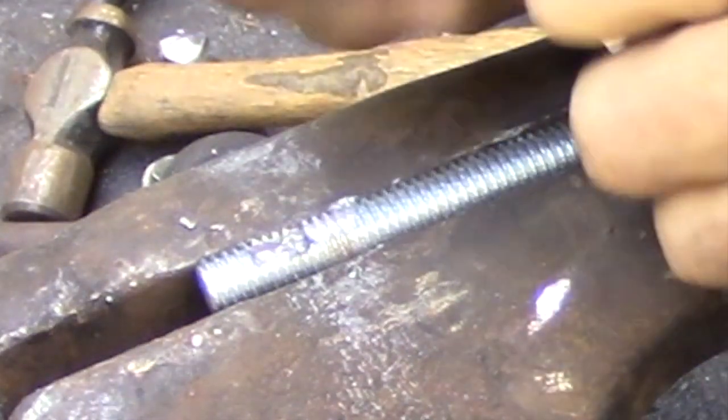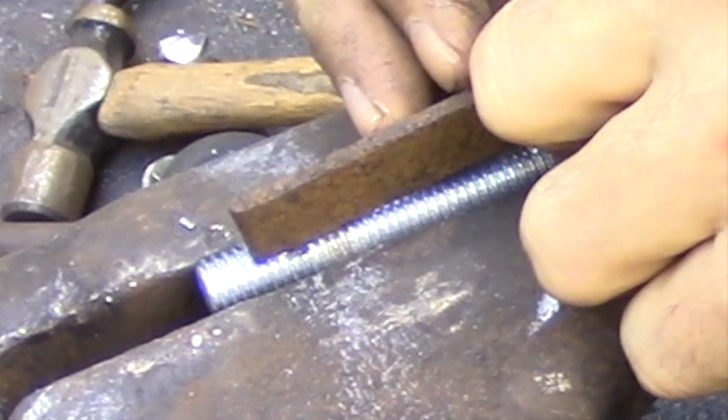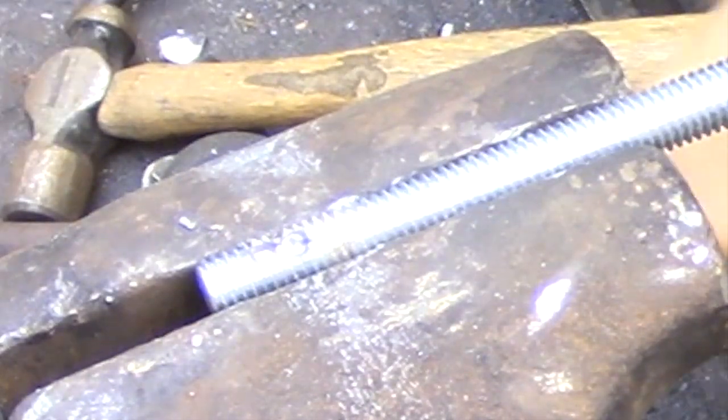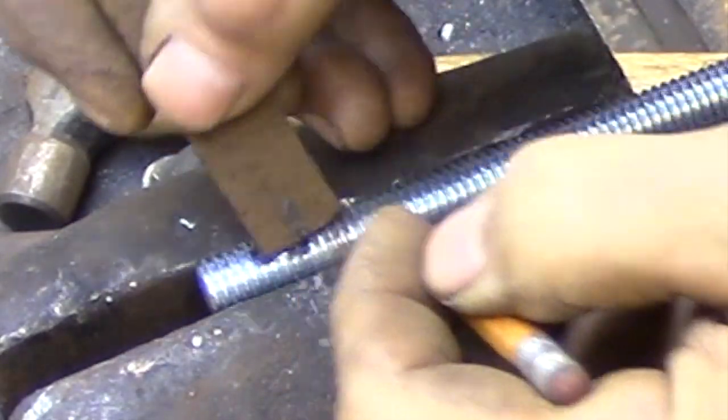I'm going to be cutting the plate that I want to use for the keyway to fit the hole. It's just easier that way. I'm going to be leaving it oversized because it's a lot easier to handle and I'm less likely to lose it in the fire that way.